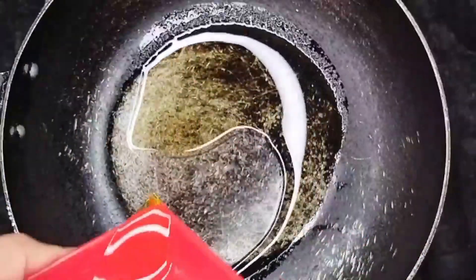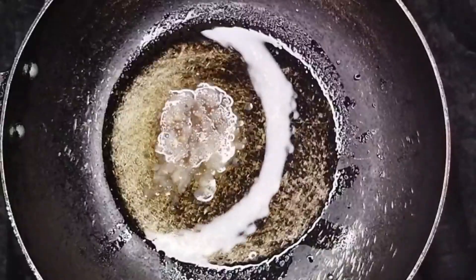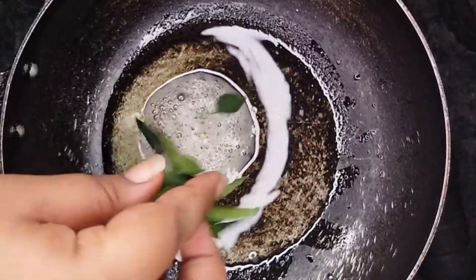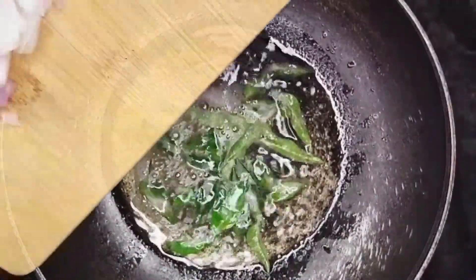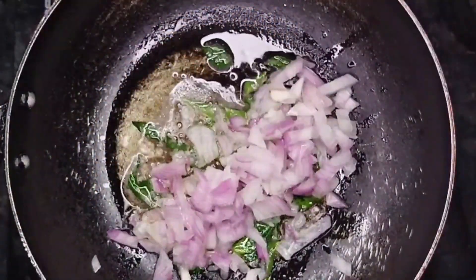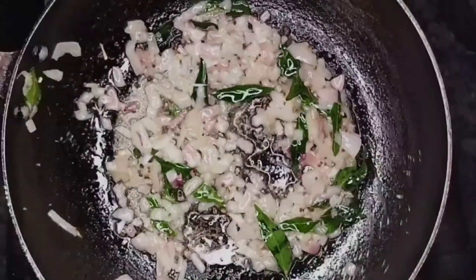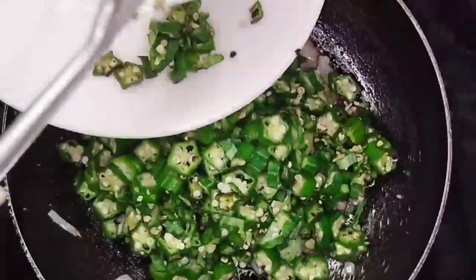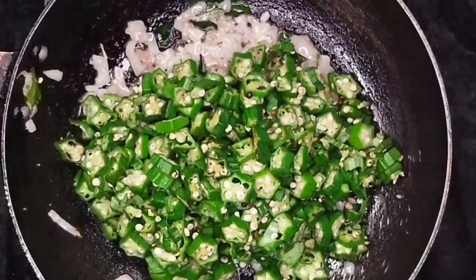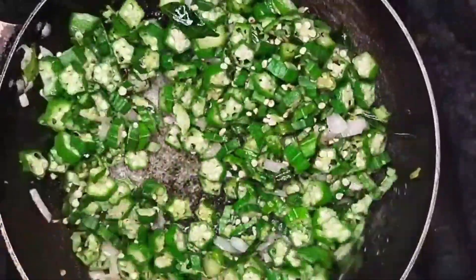In another pan, add oil. Add some mustard seeds and curry leaves. Add the chopped onions and cook till transparent. Now add the chopped okra and fry well. After this, the stickiness will completely go.